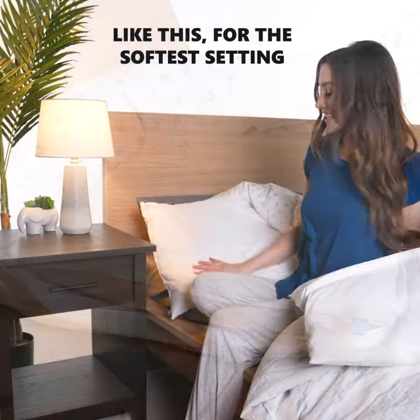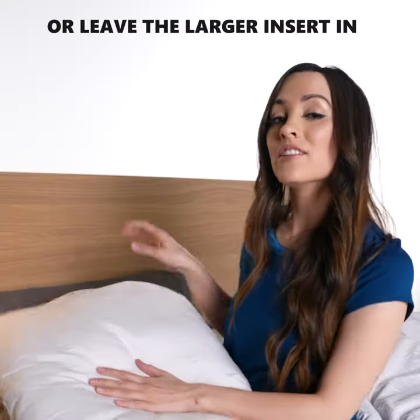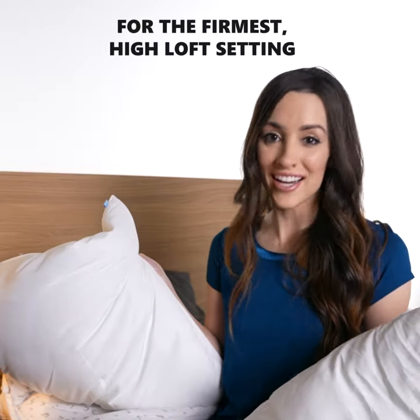Leave the small insert in, like this, for the softest setting — great for stomach sleepers like me. Or leave the larger insert in for a medium setting, or you could just do both for the firmest, high-loft setting.